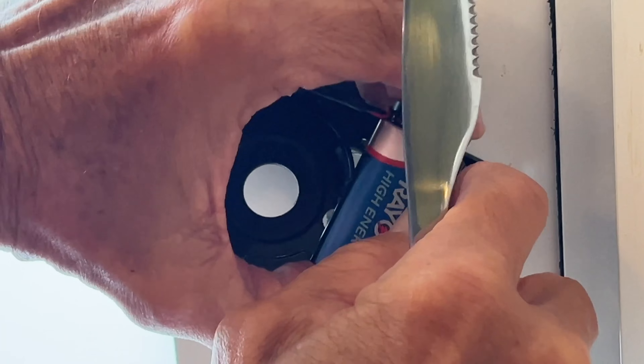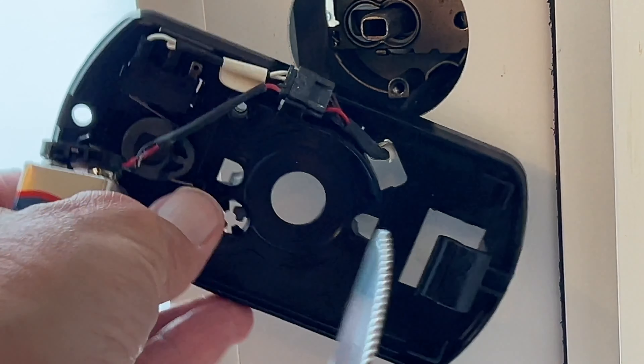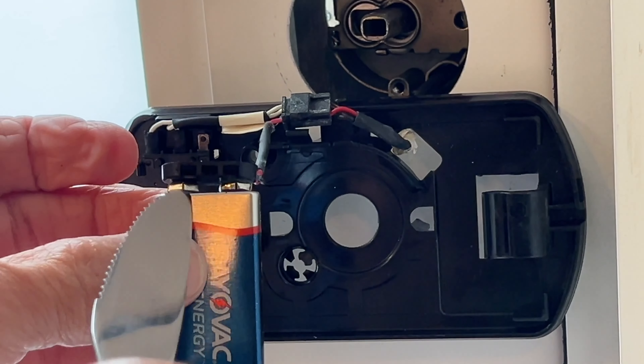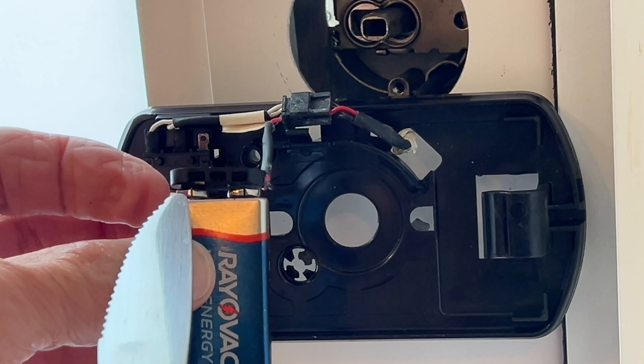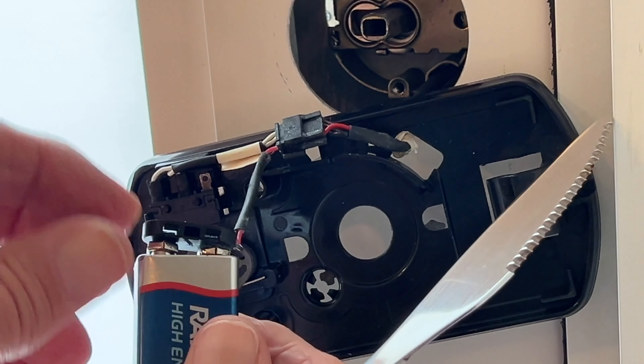Let's see if I can get it out of there. I just popped it out of that little sleeve. I just got to get this off of here. You see there's the female connector and the male should just pop right off. This is the male on the battery.